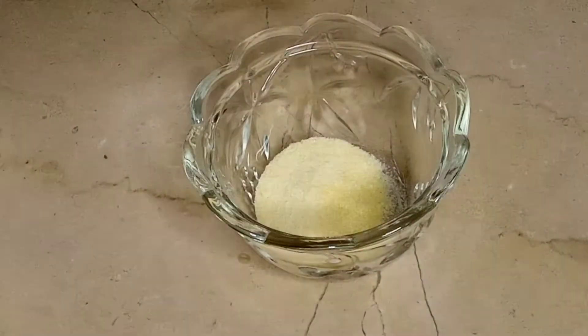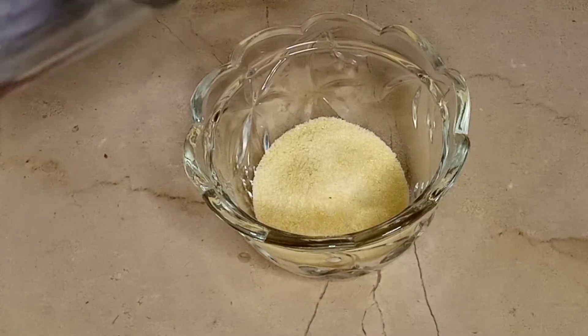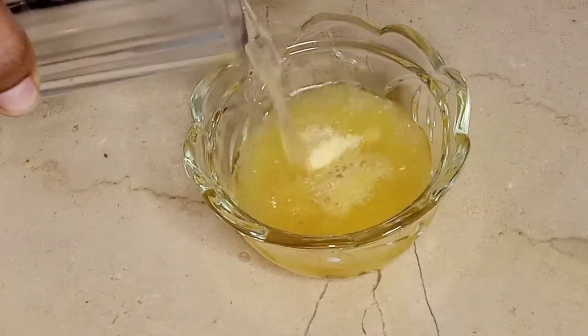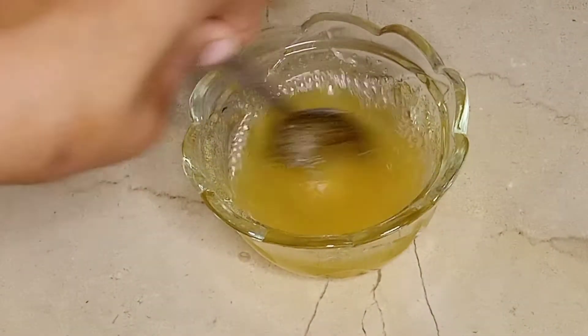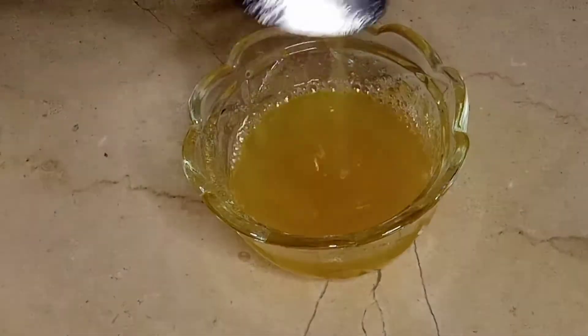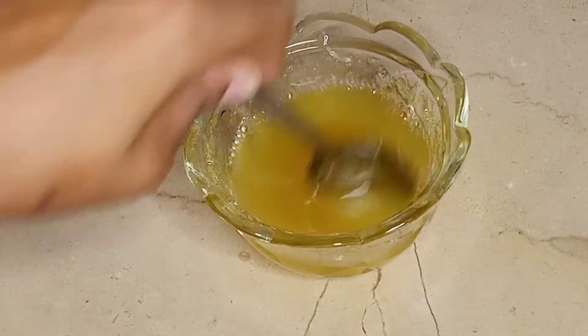Meanwhile, I prepared the gelatin. I have 2.5 tablespoons of gelatin here. I dissolve it in water at room temperature. You can prepare it according to your package instructions — there are many packages that you can dissolve in hot water. I will dissolve it well on the side.